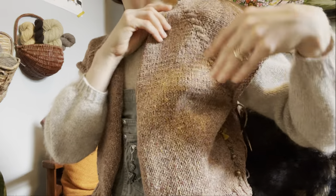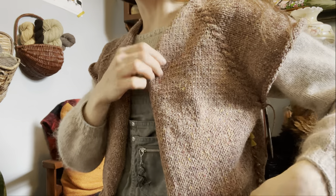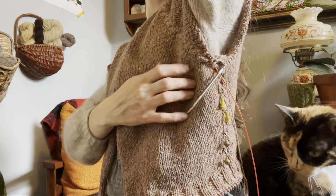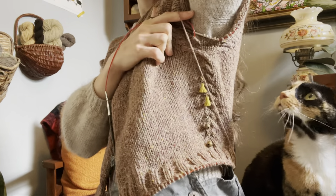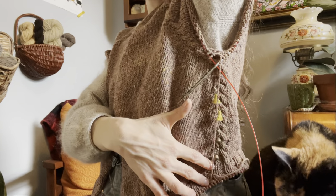As you can see, the cable motif sits between the increases, and I've introduced just a few rows of traveling cables to bring those to twist at the side seams.